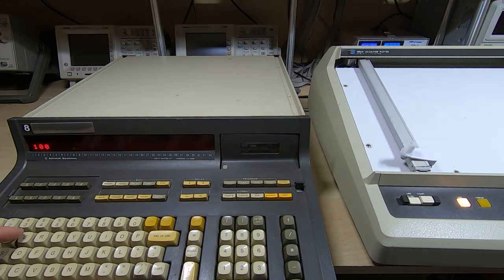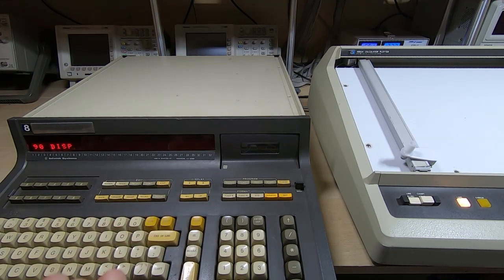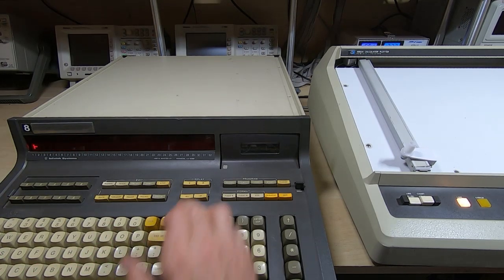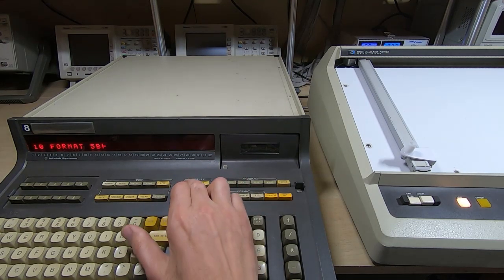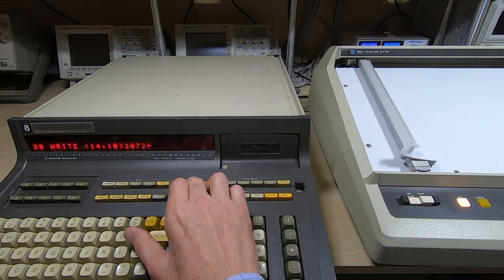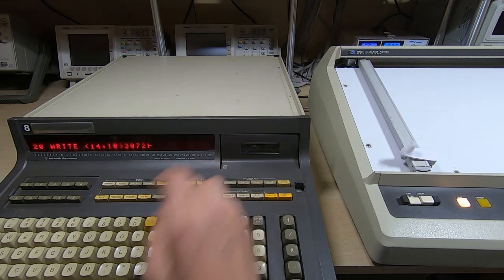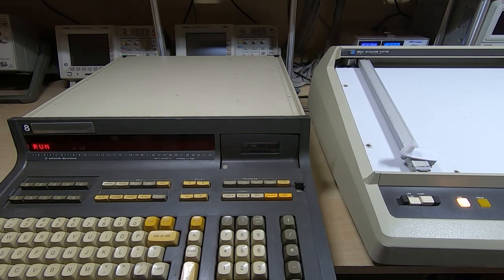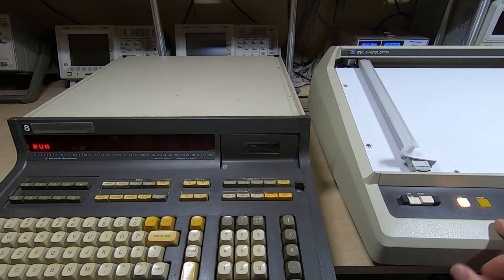I'll add a display line so we can see that the program has actually done something. The program now is just the format line, the write instruction, the display instruction, and then the end of the program. We'll try running this and see what happens — watching the plotter to see if the pen comes down or if we get an error.